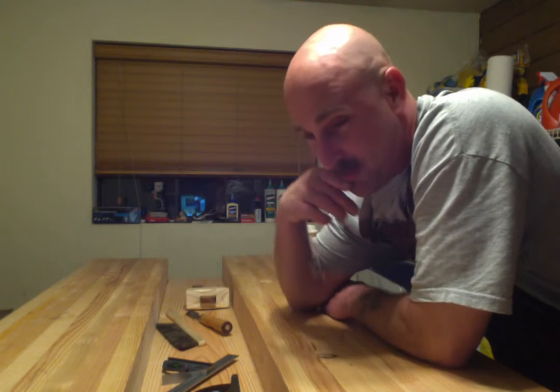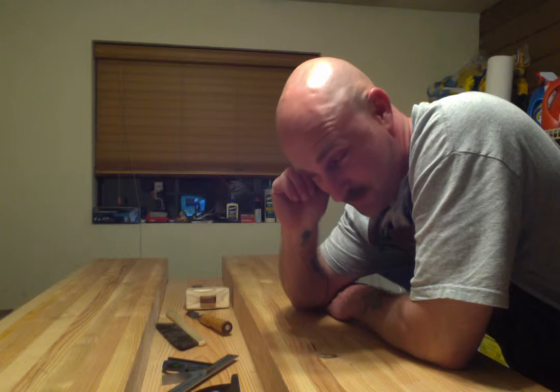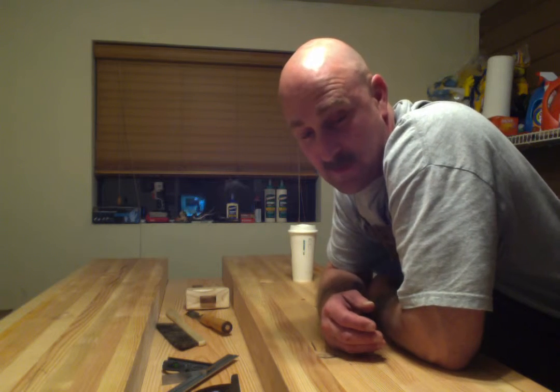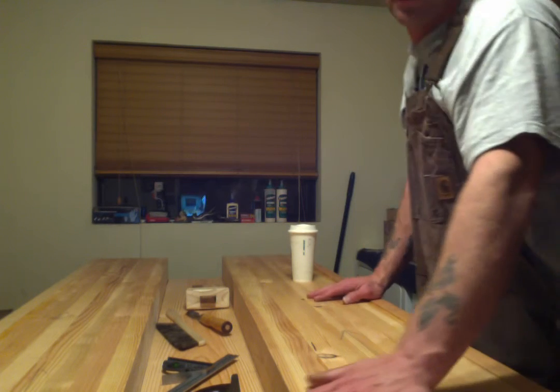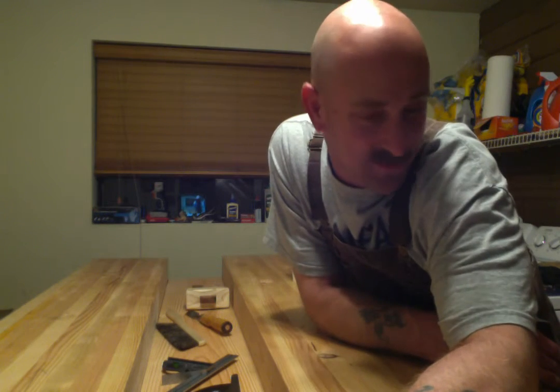Earlier I said three or four hundred pounds, and I'm just picking up one side of it — this thing is probably closer to four or five hundred pounds. If I was a betting man, I'd say it was somewhere in that neighborhood. It's frickin' heavy. So we're getting there, almost done. It's all downhill from here.